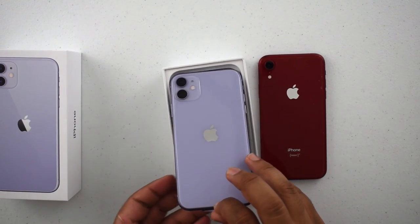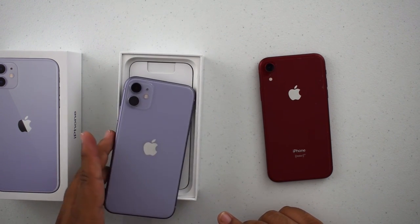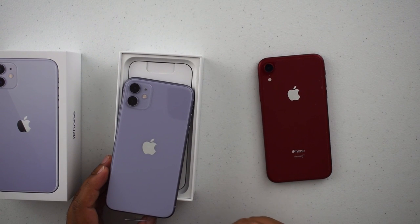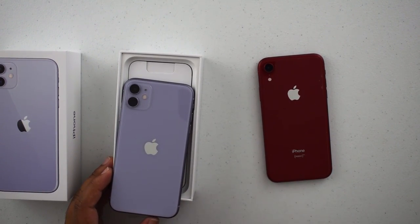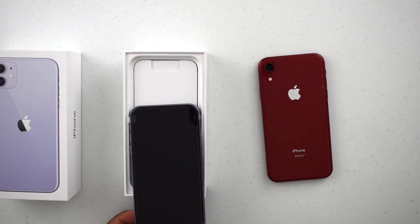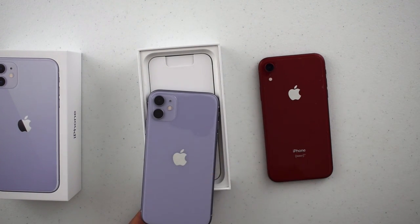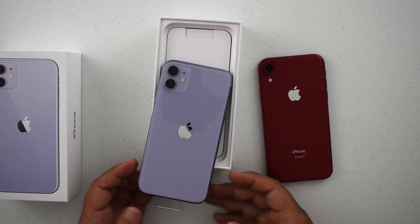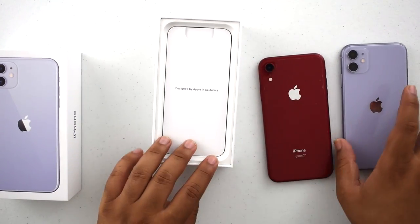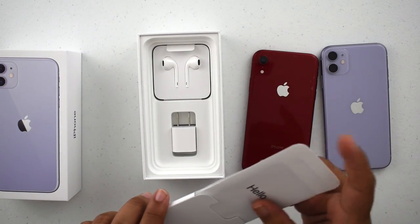Lifting it out of the box — one thing I noticed right off the bat: the phone is now on top again, which it wasn't for a very long time. And the phone comes in backward — iPhones have always come in face-first, but now they come in back-side up. That's actually a nice change. Let's put it to the side and look at the box.